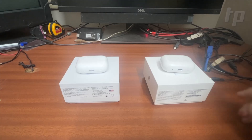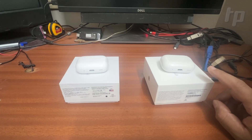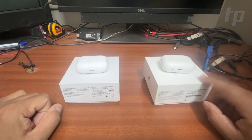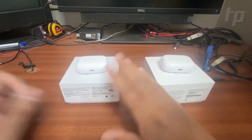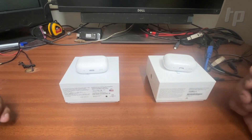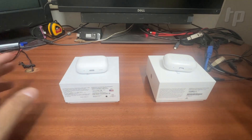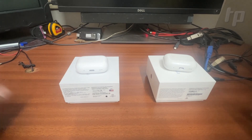In today's video I am going to talk about how to identify the real AirPods Pro 2 from the fake ones. This is the original AirPods Pro 2 and this one is what is called the master copy or master clone of the original. There are many ways in which you can identify the fake from the real one, and I'll be talking about that in detail.